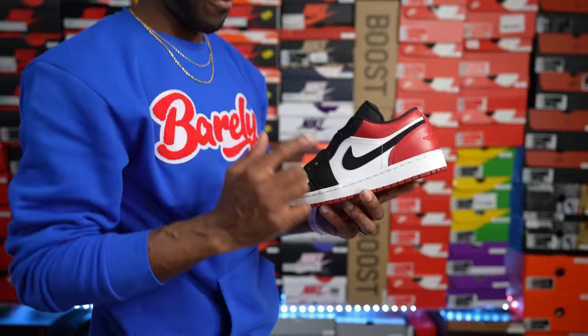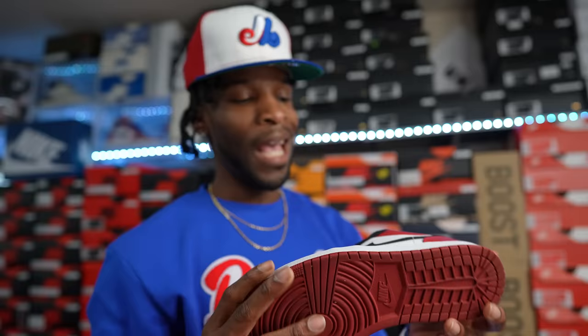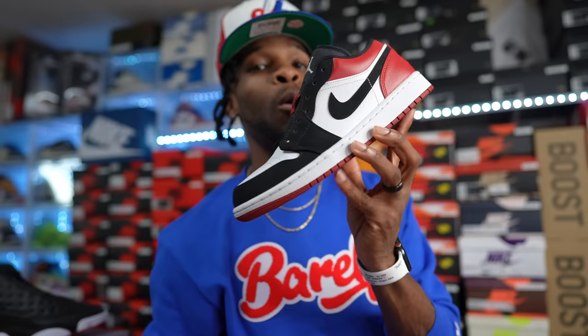This is the first Air Jordan One Low of this newer model that I picked up. No laces in right now, but the Black Toe Air Jordan One Lows — this started it all. I paid around sixty dollars with coupons when they were retailing for ninety. Check the resale now — hitting like three to four hundred depending on size. This is where the low life journey started for me.